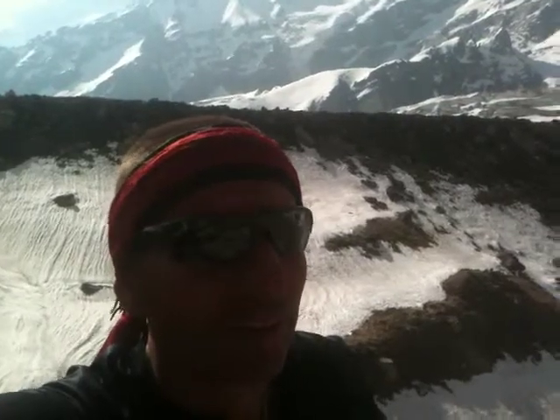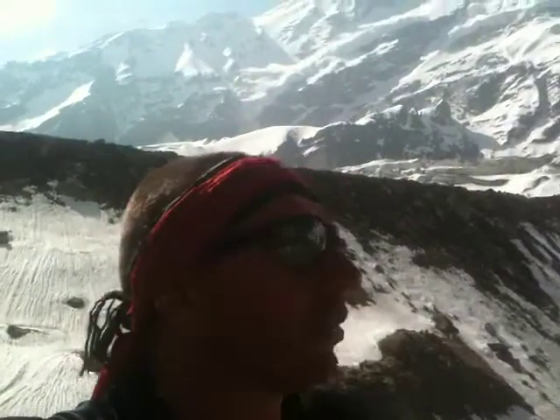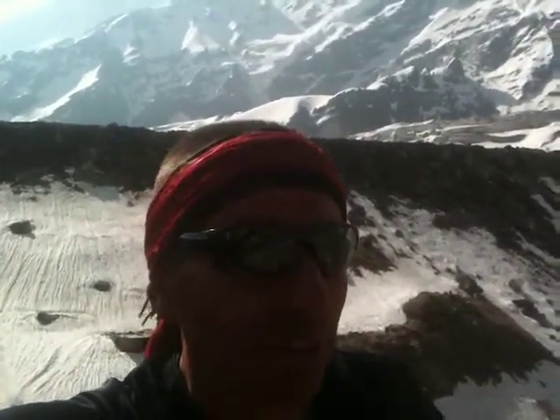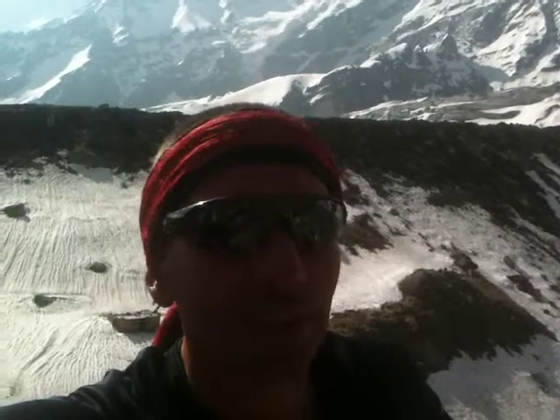The idea is to improvise and be creative. This plate that you can see here — it's not the most glamorous plate, but I found it in the cave nearby; another sadhu left it there. So I'm using what I have on hand and trying to be creative with that.